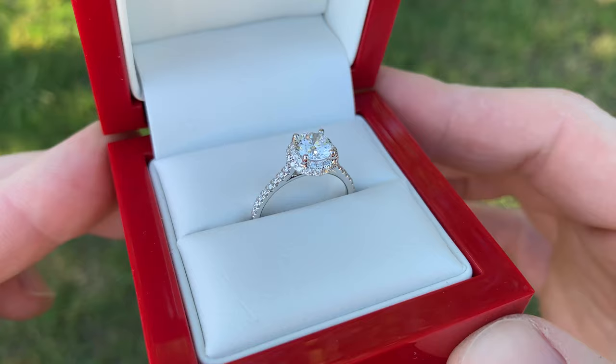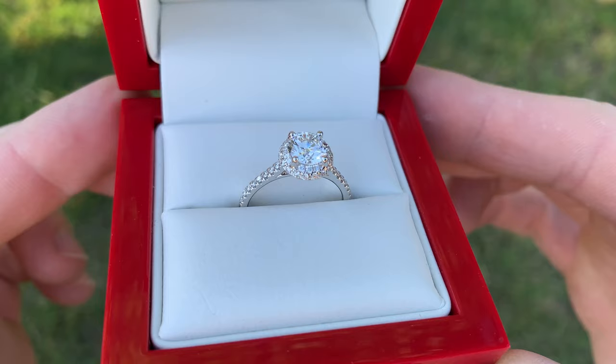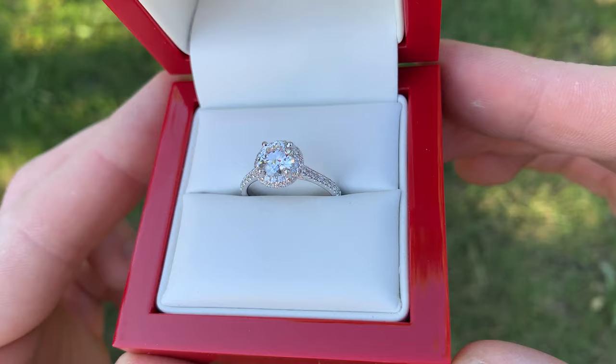So in terms of a falling edge halo engagement ring, I think this one is designed perfectly and is a very, very nice setting that creates a very custom look. You also couple that with the pave band going around the finger and you have a very bold looking ring.